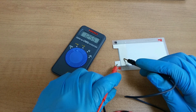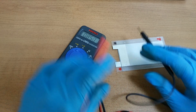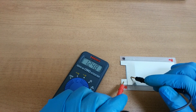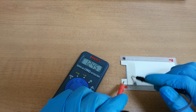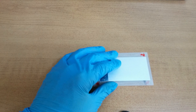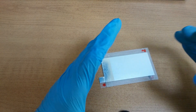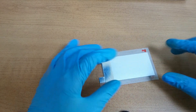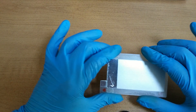Initial voltage of this battery is 1.2V. Adding some sugar is good.